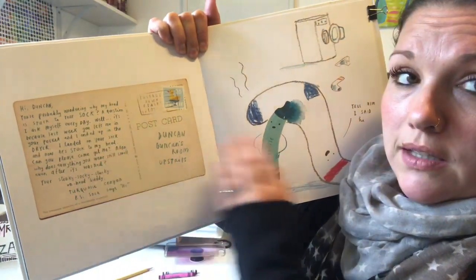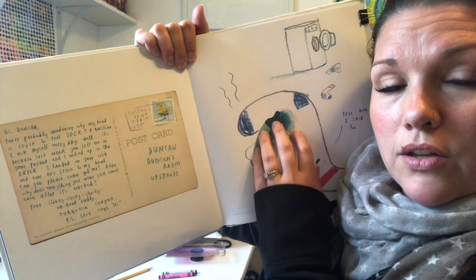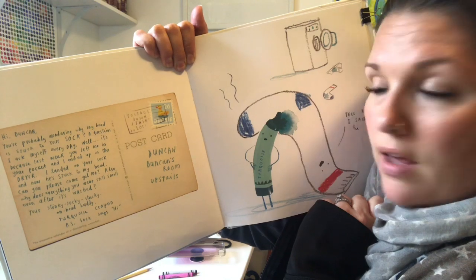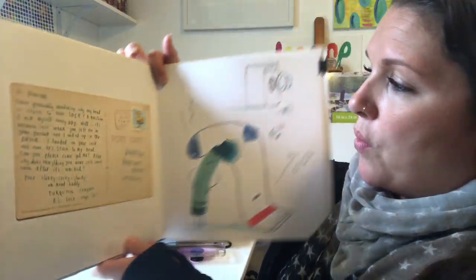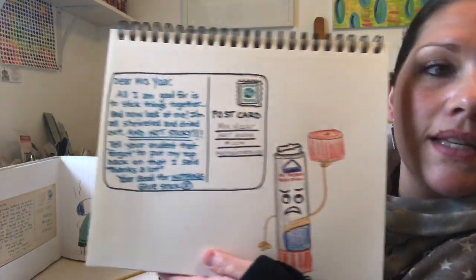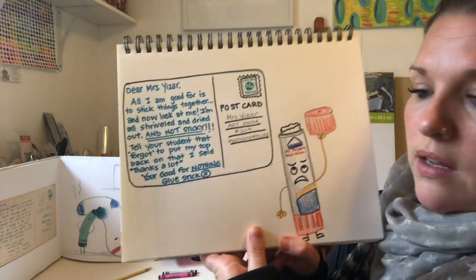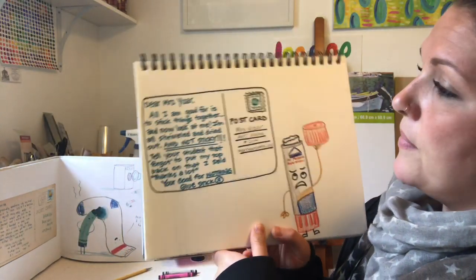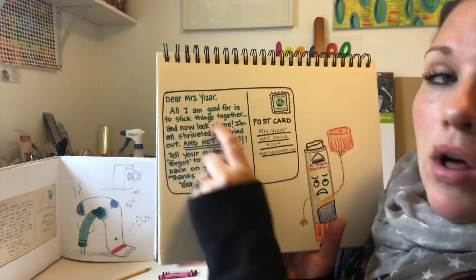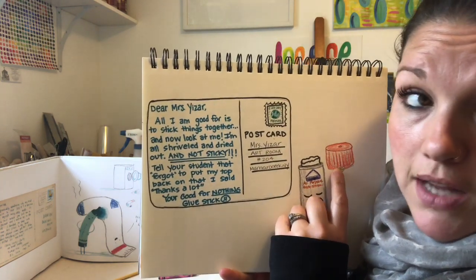So in this postcard, this little turquoise crayon talks about how he got stuck in the dryer to a sock and now they're forever stuck together. So what I want to do is have you guys have some fun thinking about making something similar. Here's my example — this is my glue stick, and the letter is all about how this glue stick has been dried out because somebody left the top off of him.